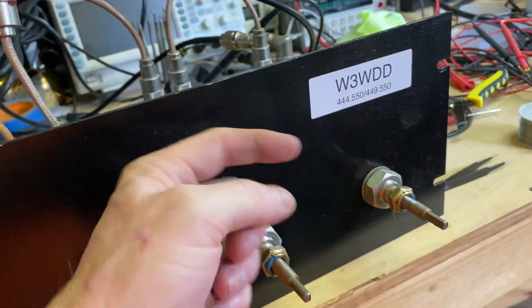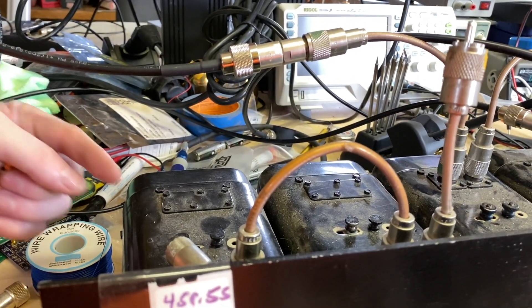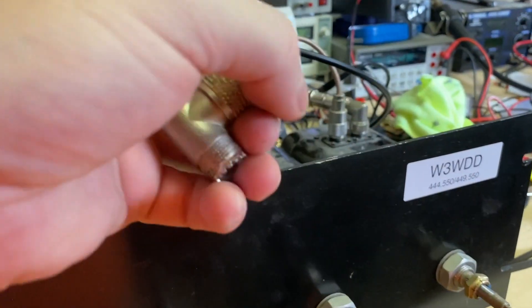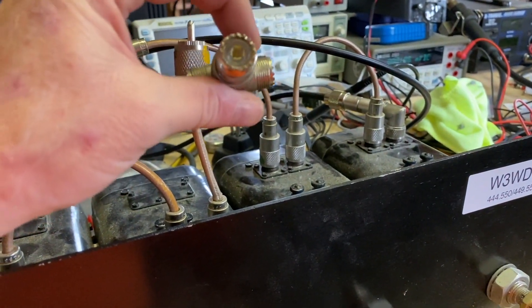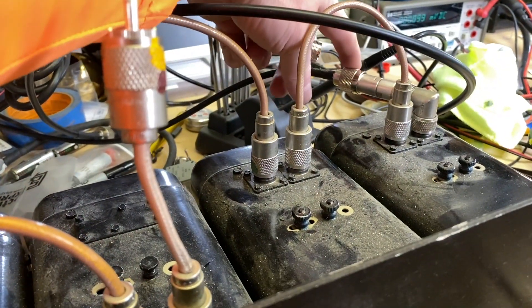It's kind of a directional thing — you've got to think about it this way. The transmitter is going out this direction to the antenna. Going the other direction, you're receiving RF via this T from the antenna, and you're going out into the repeater side of the RX.